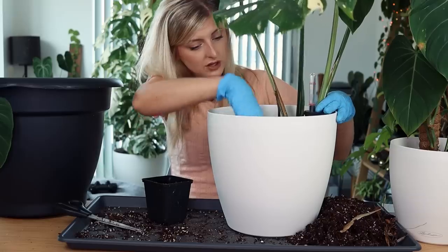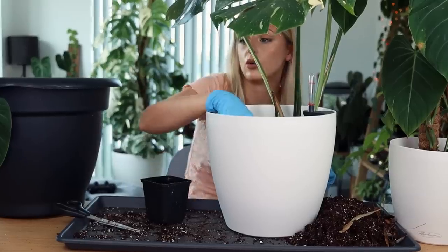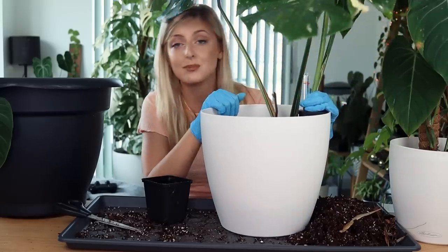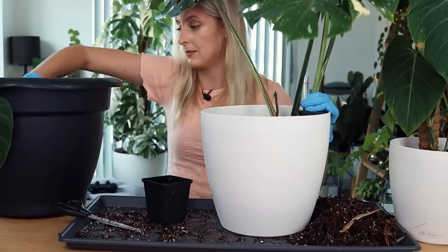So I'm just going to pot it like that. I don't even want to put full soil in here. I might plant it really low - I'm debating keeping it that way because I think it might be safer so we don't get all the watering issues happening.